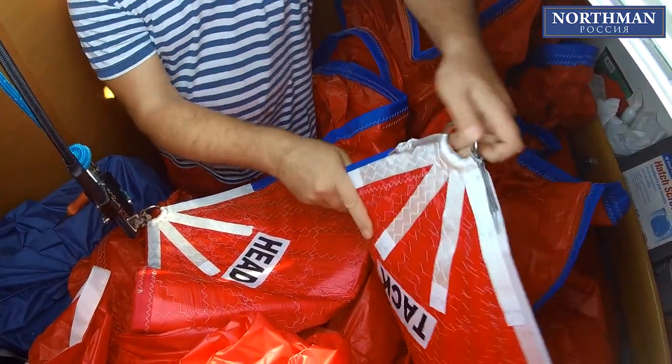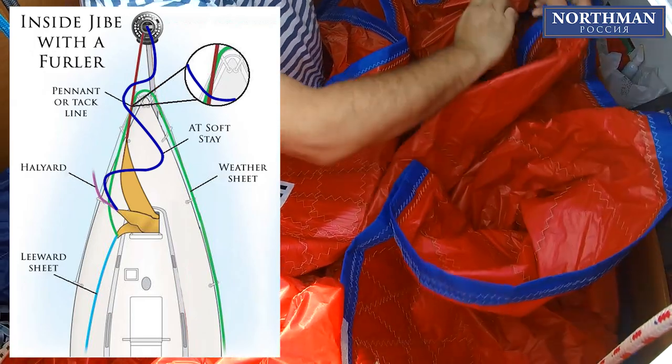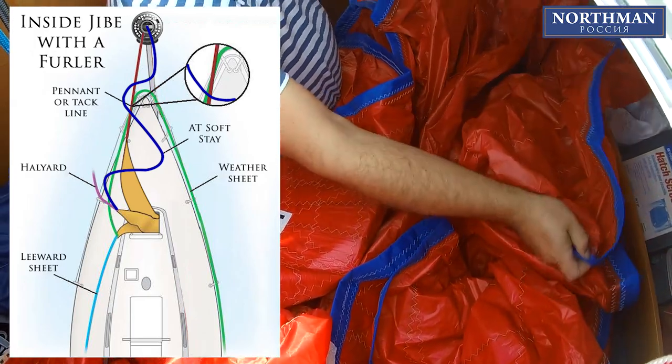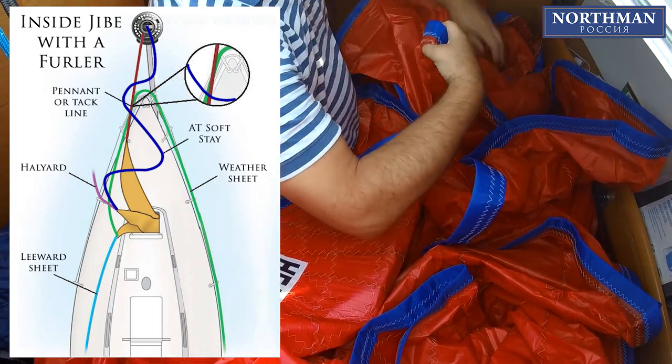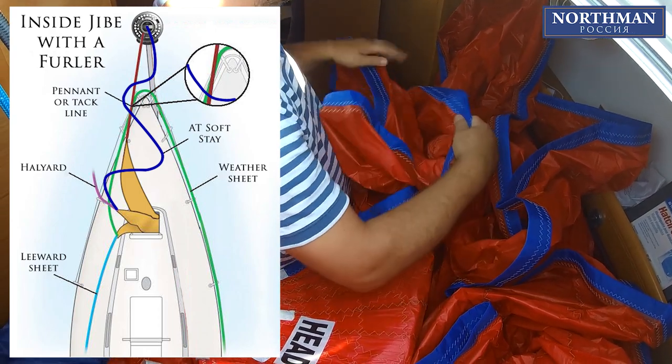As for the tack, we are going to attach it before the hoist to the short pennant that we have already tied to the top-down ring on the furler's drum. The tack pennant should be at the top of the sheets and under the torque cable.